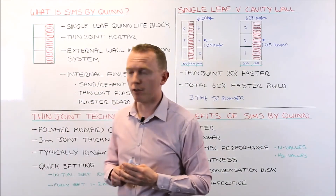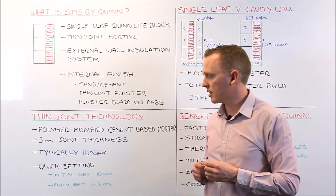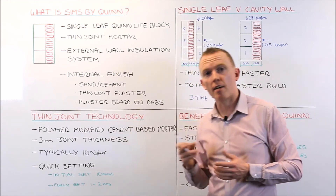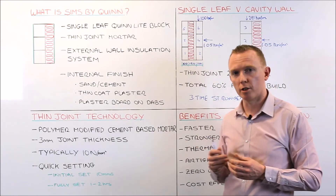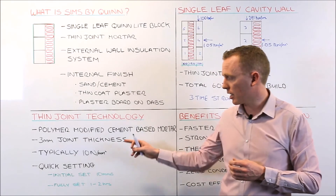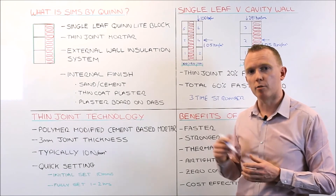Also from a U-value point of view, returning to thin joint technology and the 3mm mortar thickness: because the mortar joint is 7mm thinner than a traditional 10mm mortar joint, your repeating thermal bridges through the block are reduced, and that improves the U-value of your wall. So that is a key benefit of using thin joint mortar — reduced mortar joints, therefore better U-values.